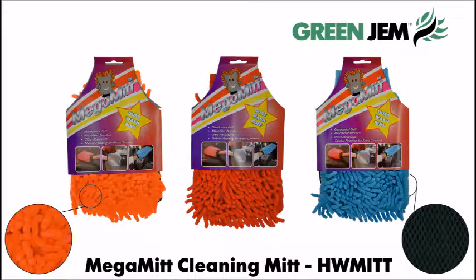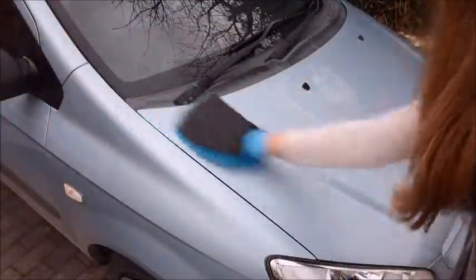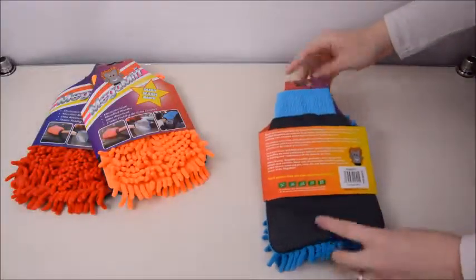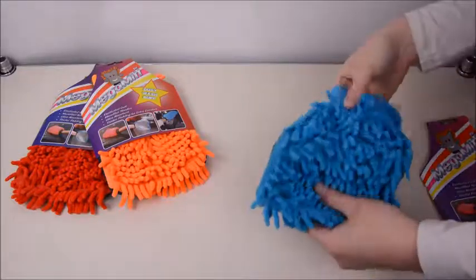Green Gem Mega Mitt Cleaning Mitt. Dust and shine with this incredible cleaning mitt — it's easy to use with great results. The 2-in-1 design makes it ideal for dusting, washing windows, polishing taps, buffing cars and much more. It features ultra-absorbent microfibre chenille on one side which lifts dirt effortlessly.